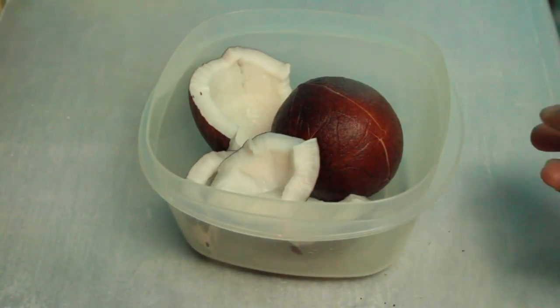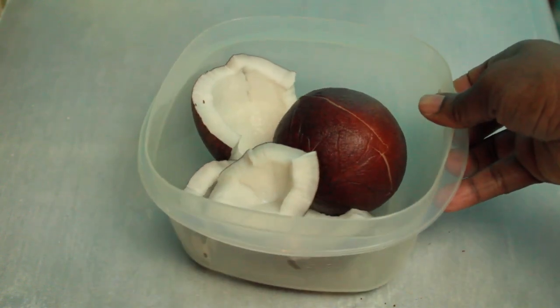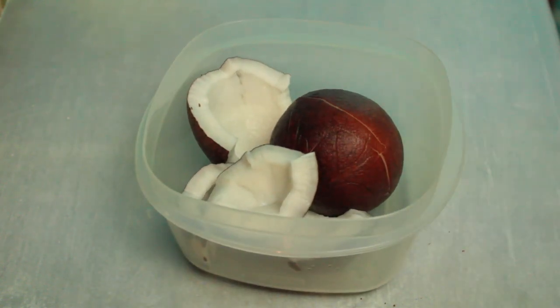Welcome back to my channel and welcome back to another episode of Buss a Pot. Today I'm going to be making some coconut sucker bag because you all asked me about it on my Instagram.